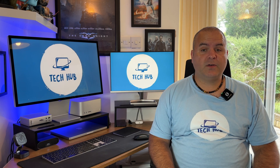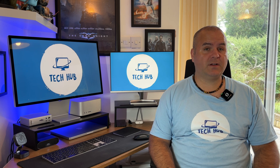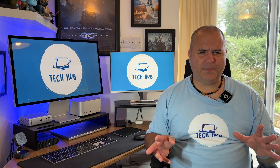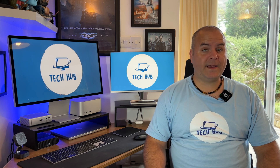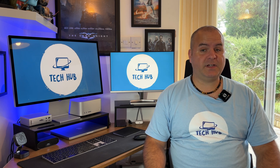I also wanted a dock where the main device plugs in at the back so there wouldn't be a cable constantly at the front, which just really looks untidy to me and my OCD would pop. As always I did my research and time and time again it led me to the CalDigit Thunderbolt 4 Pro Dock, the TS4.